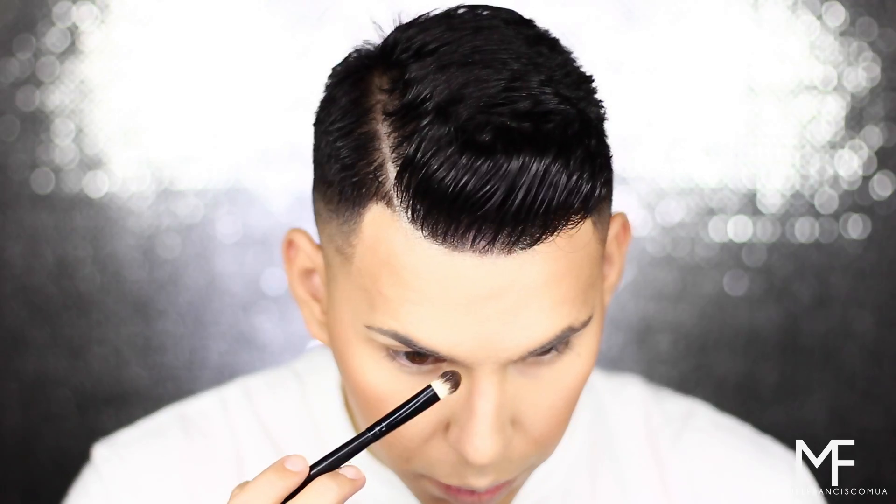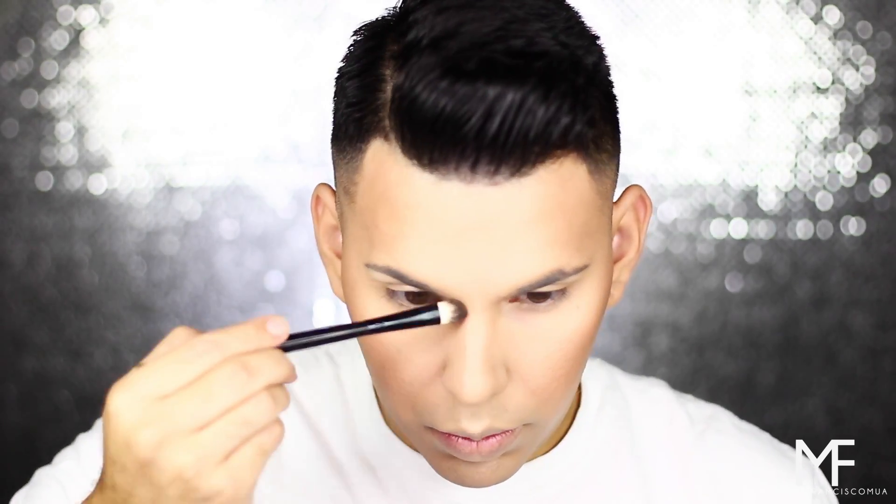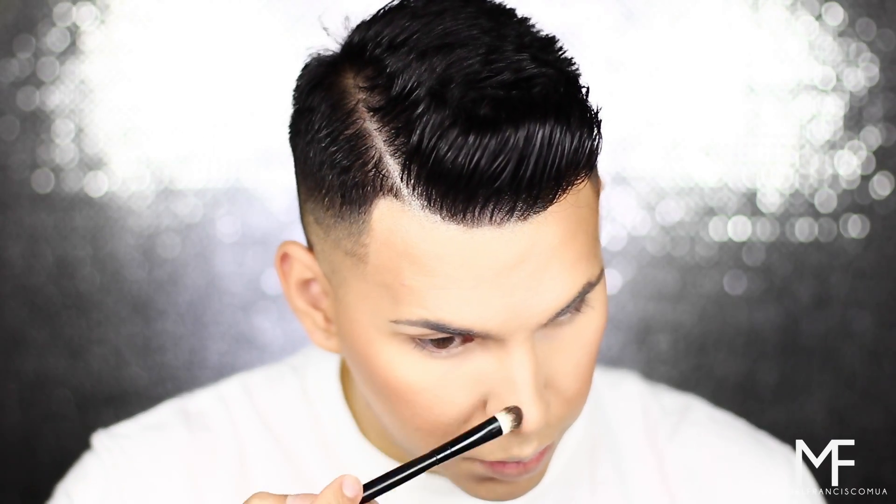For blush, I'm going to go in with the Milani Baked Blush in Dolce Pink, applying it to the apples of my cheekbones and then blending it into my contour. I originally wanted to use the e.l.f. blush palette, but everywhere I went was sold out, so hopefully I'll be able to get my hands on it and use it in an upcoming video.